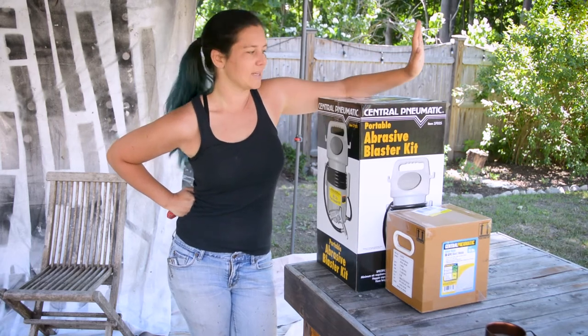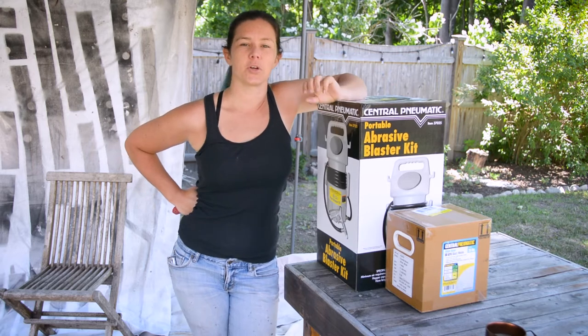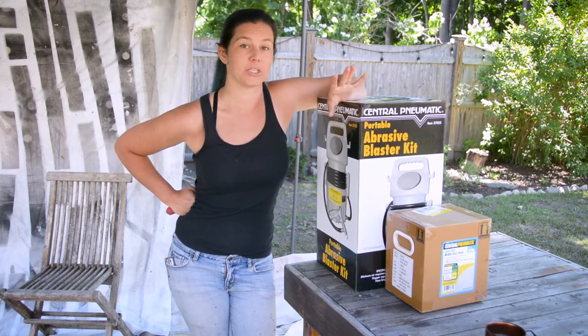Welcome back to my channel. My name is Layla and I just got a new toy. Do you ever have those times where you're doing something and you figure, if I just had the right tool for it, it would make it so much easier?